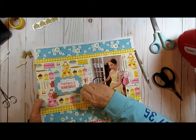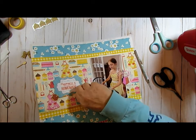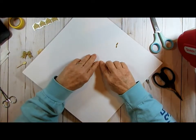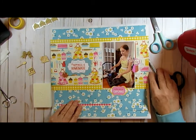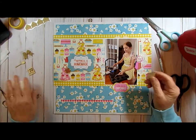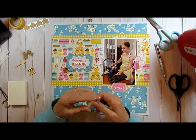I almost got it in a straight line — that's unusual. Okay, so I've got that there. And I've got — let me put the wooden items on here.